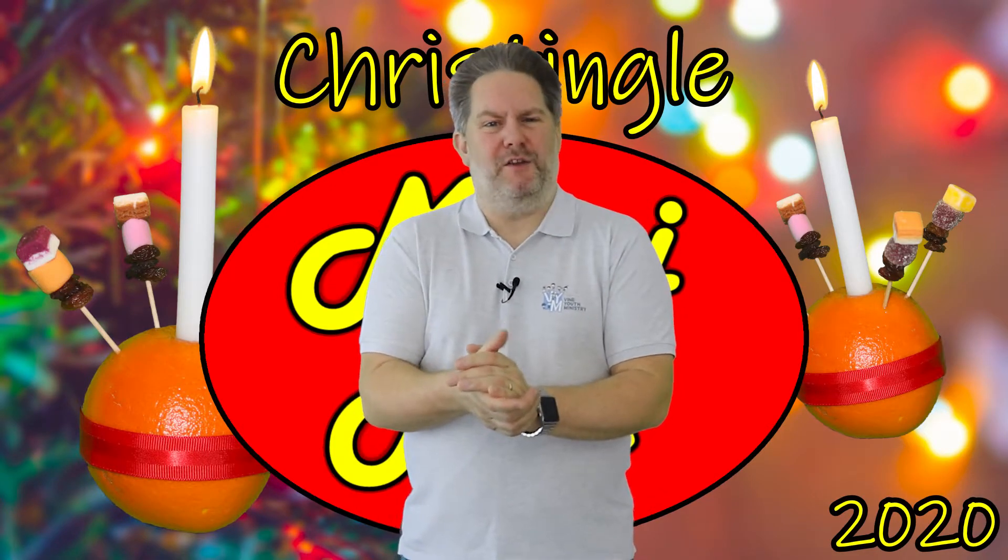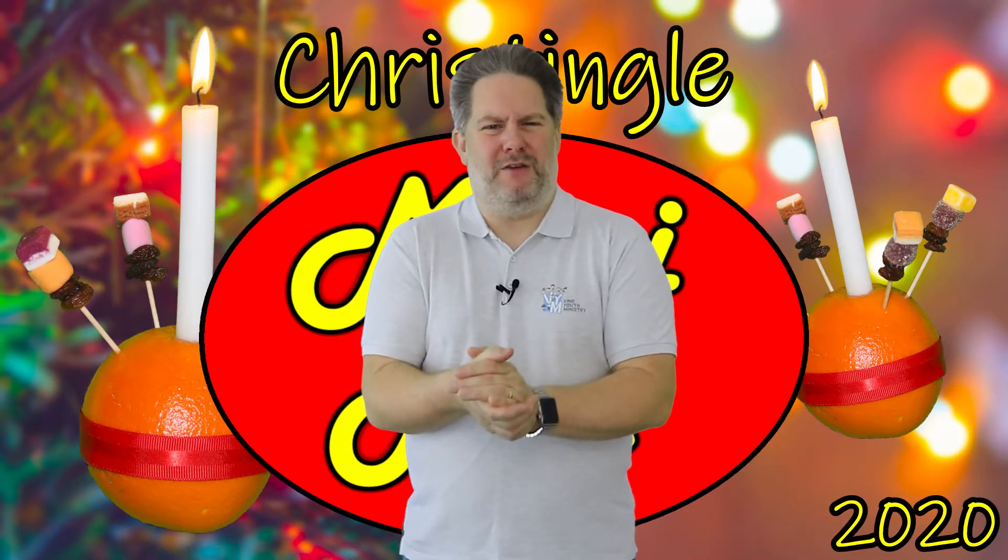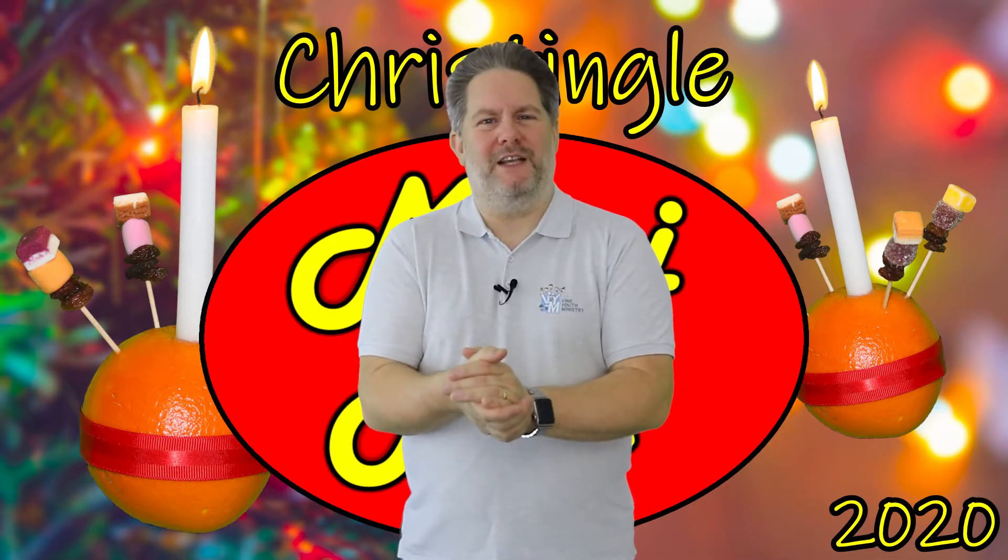The reason why I wanted to share those few verses with you will all become clear when I start making my Christingle. But before we do that, I think it's time we sang a song. This song is called 'Jesus Christ is Coming.'